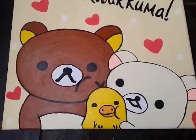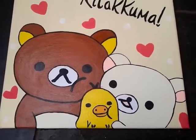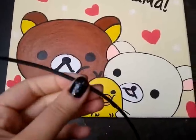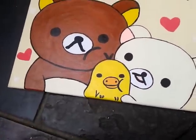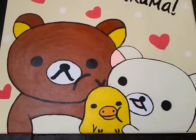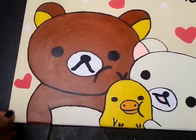Hi everyone, I just wanted to show you this canvas that I painted recently. I just want to say sorry if this cable comes into the shot — it's because I can't record the video without the battery dying on my phone, so I'm really sorry about that. I just wanted to show you this canvas anyway.